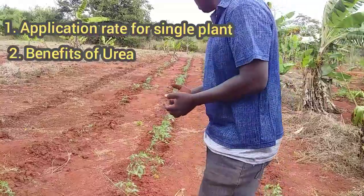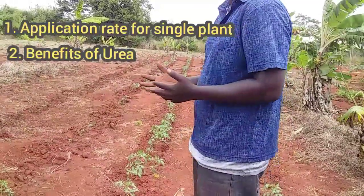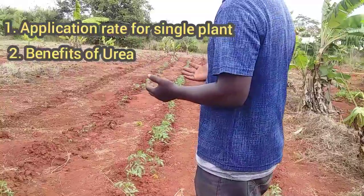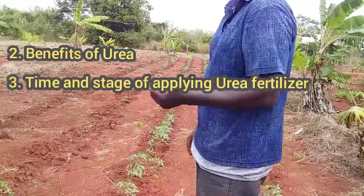Also, I'm going to show you what are the benefits of applying urea fertilizer, and at what time of the day and at what stage of the plant you should apply urea fertilizer.